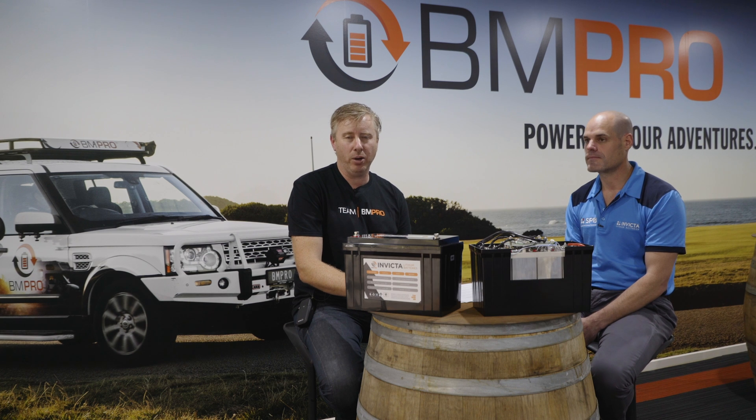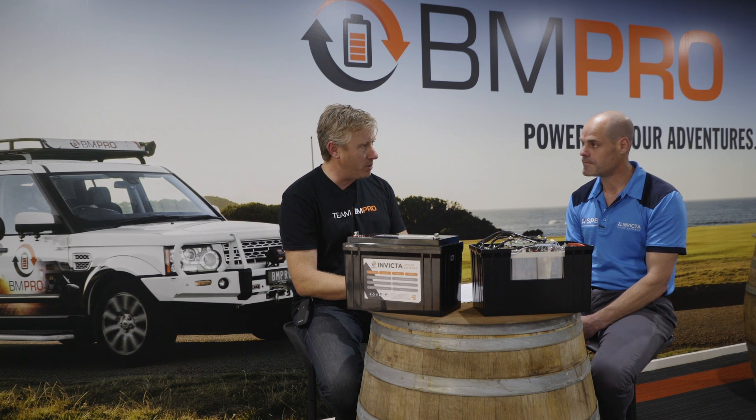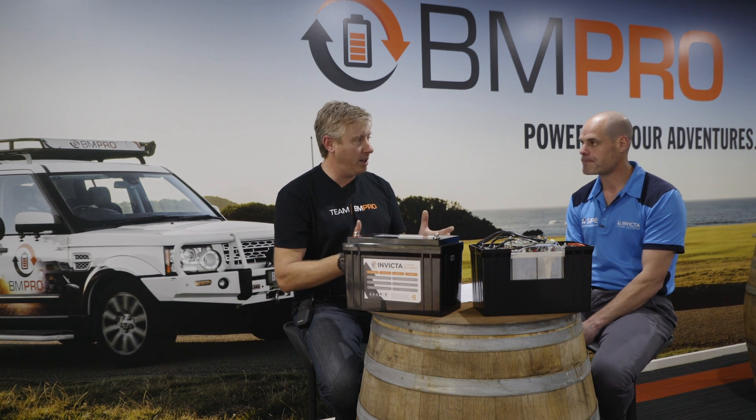G'day everybody, we're back here at BMPro headquarters and I've still got Ryan Hammond with me from SPB. Thank you Ryan for continuing through the series with us. No problem. So today we're going to work a little bit more technical than our last one — we're going to work through understanding voltage with the lithium batteries.